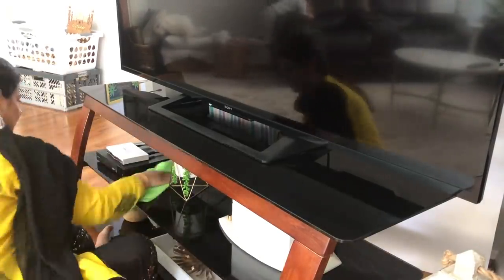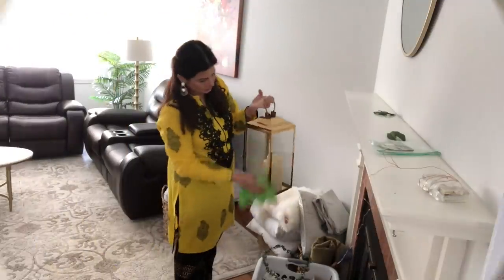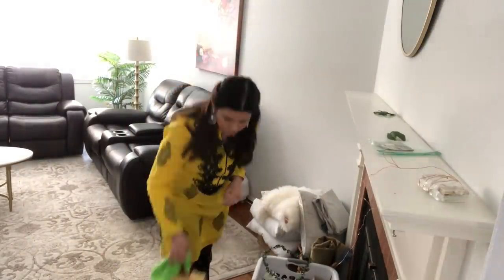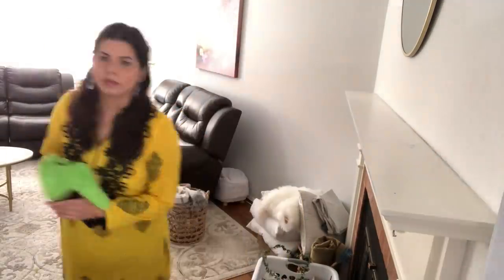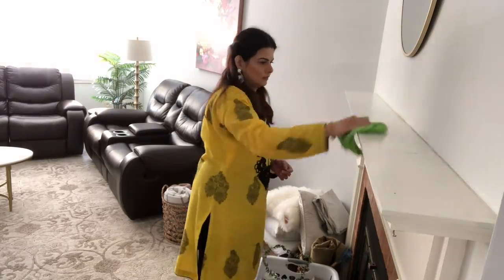First I'm going to be cleaning my living room. This is my TV stand — I'm just wiping down some dust and then wiping down the TV. Now I'm at my fireplace, cleaning it down using my DIY spray I made.